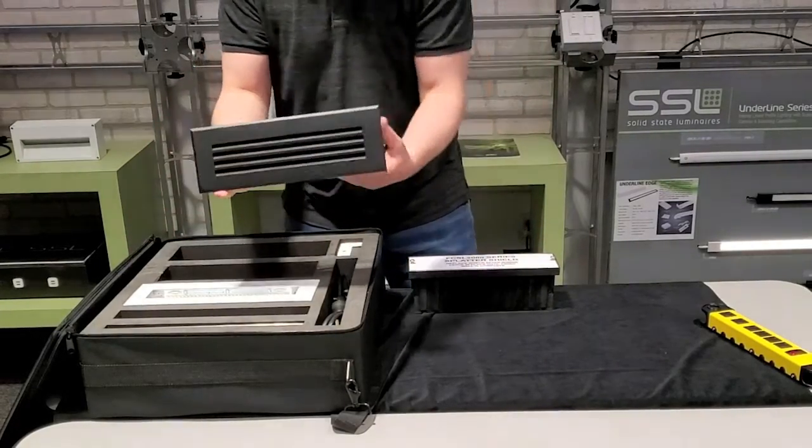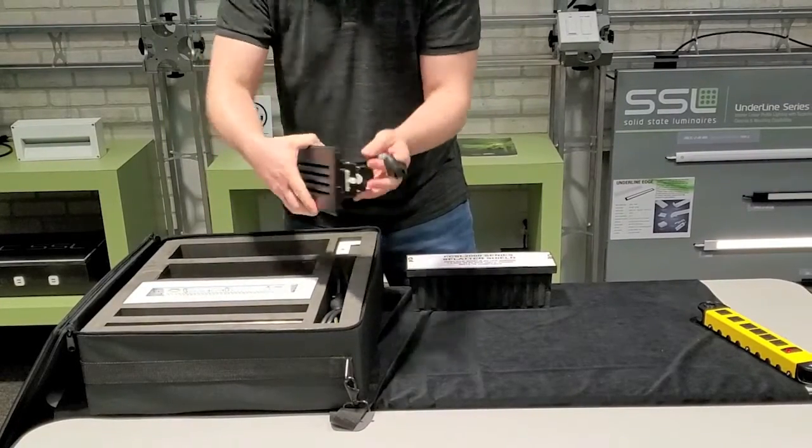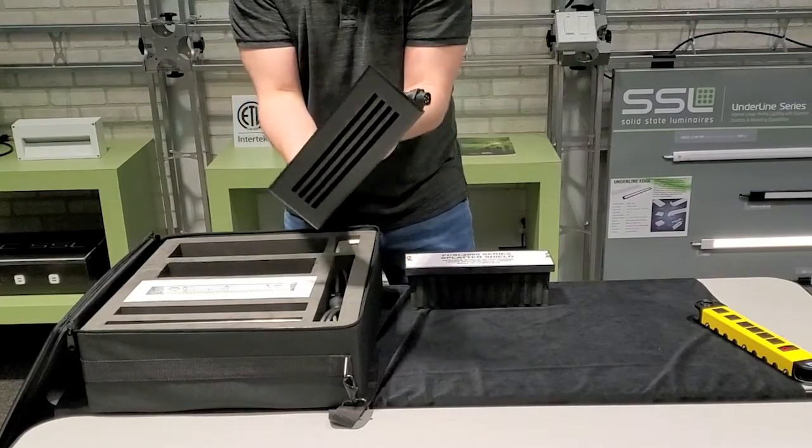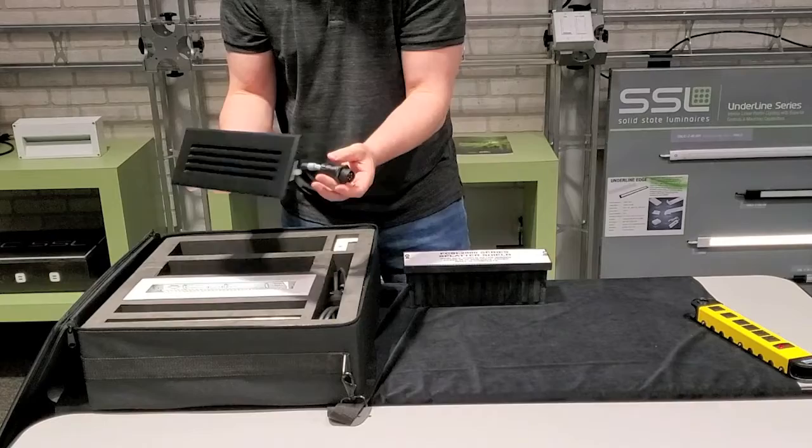Next we have the SL2000-3. This comes without the back box but shows how the whole fixture looks. It's a sealed unit. It has a special connector, just for the sales kit, so you can power it on quickly.